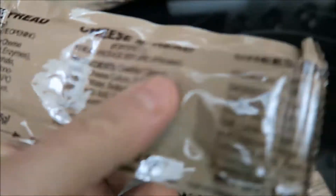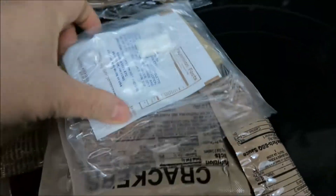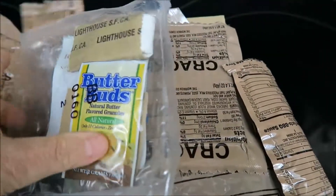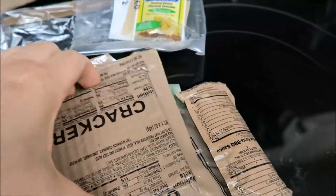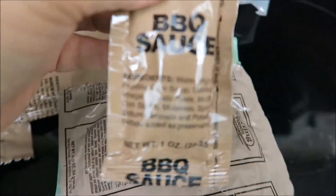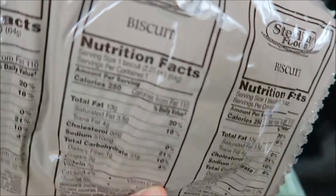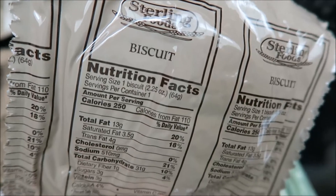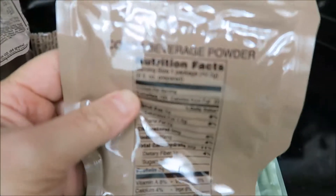We have some cheese spread, which probably is no good anymore. There's your standard spoon and accessory kit. Oh, we have butter buds — what do we need butter buds for? We have crackers, barbecue sauce that's probably for the brisket, and a biscuit. This is going to be a good comfort food meal.